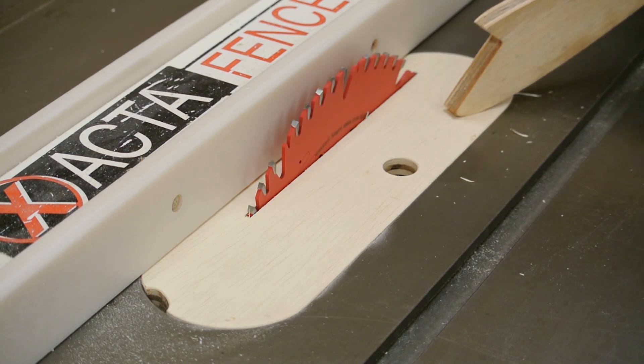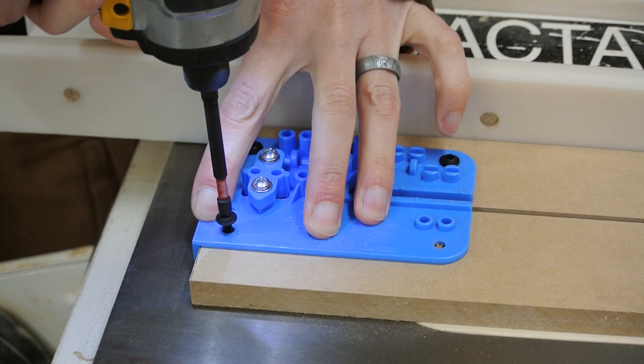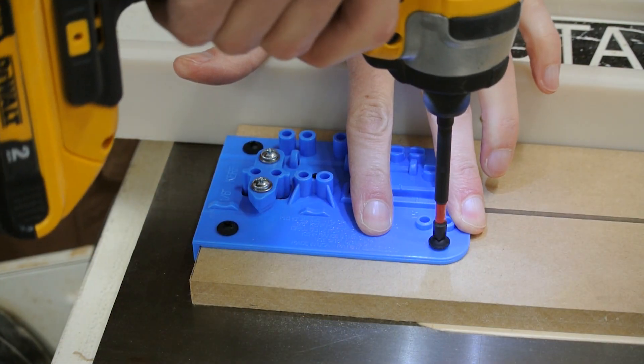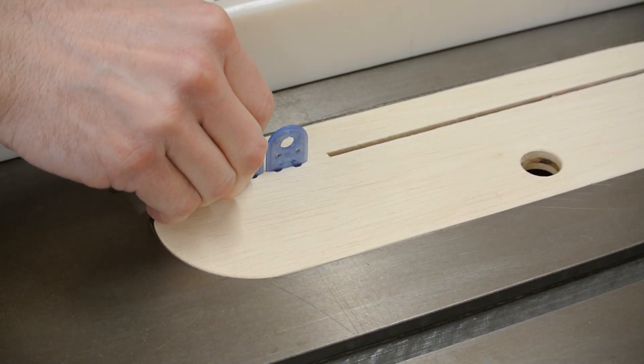Now I can work on attaching the splitter. I'm going to use this product from Microjink. It seems quite promising and the instructions are really easy to follow. It comes with a simple jig so you can perfectly align the splitter holes with the blade curve. Now let's put this to use as we build the outfeed table.